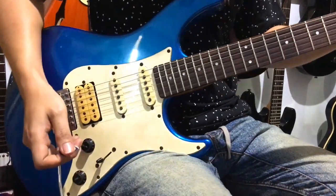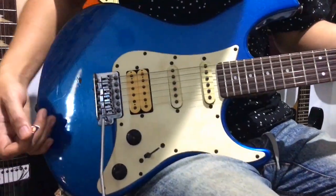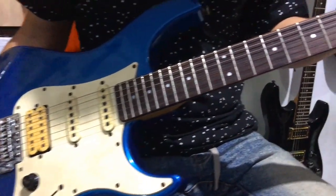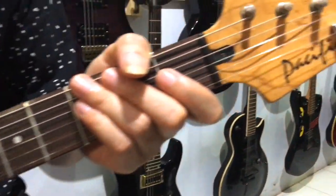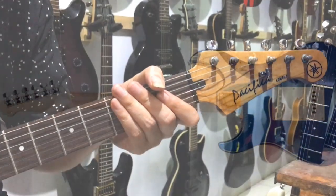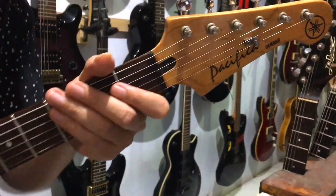The color is pretty cool — blue metallic. This is a Yamaha production, the Pacifica series. The model is the PAC-012, so this is indeed one of Yamaha's lower-tier Pacifica models.